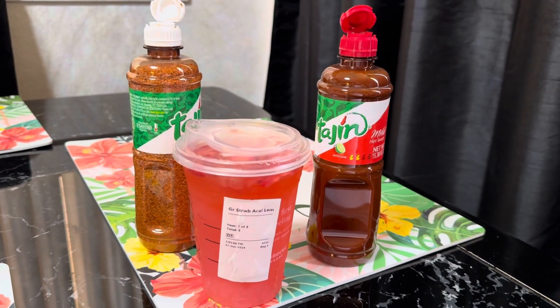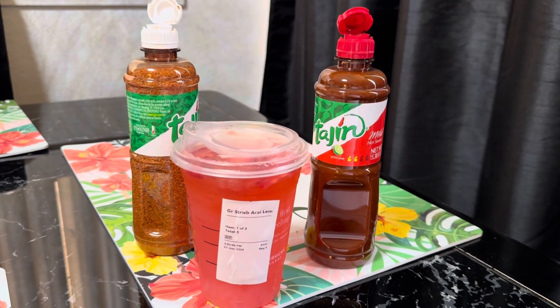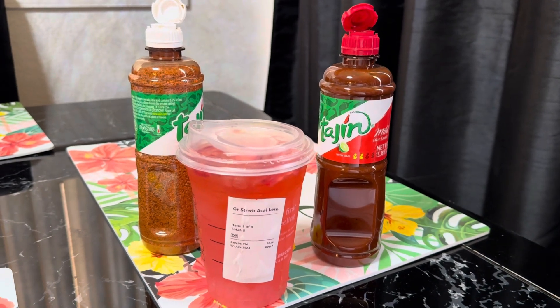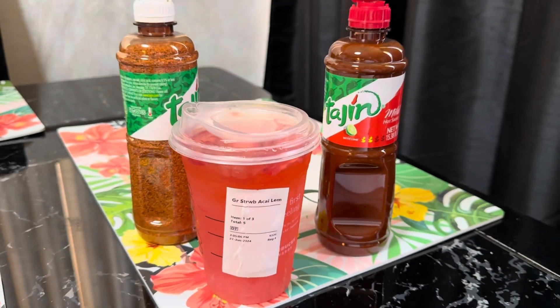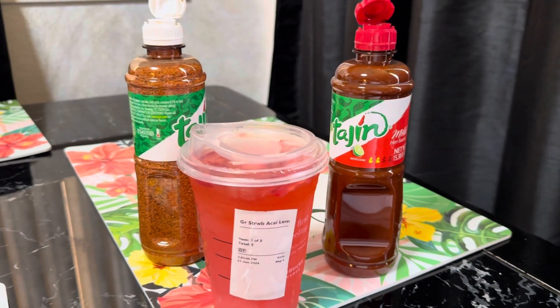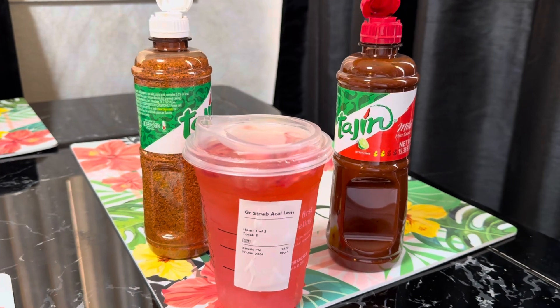Hey, how's it going YouTube? So I wanted to share a recipe with you guys. About a month ago, Starbucks was having a spicy drink — this is the strawberry lemonade drink that they have. And to make it spicy, what they were doing is using the tajin. So I want to show you guys how to put one together real quick.